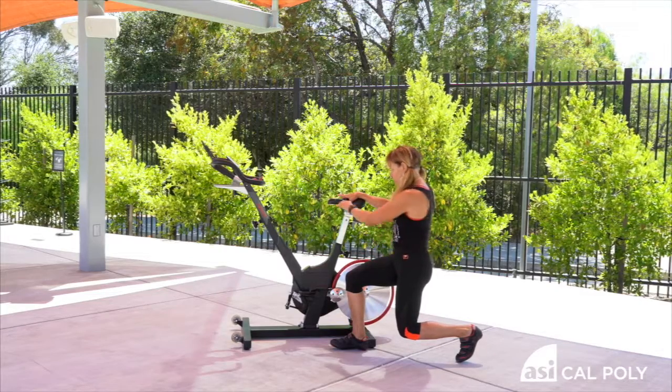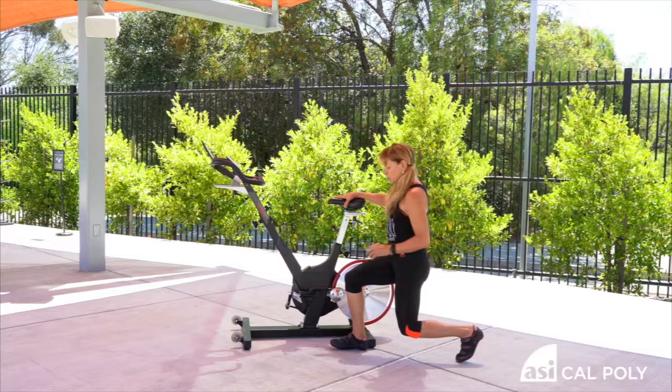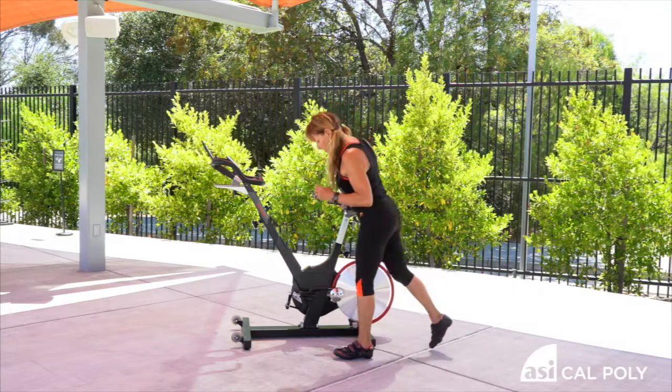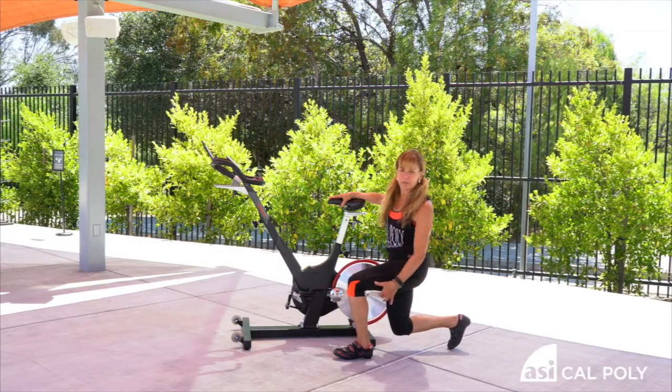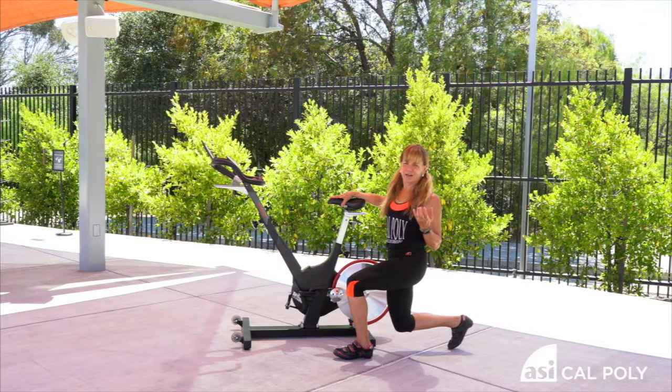Now if you wanted a little more, you could turn and kind of turn the shoulder there — you'll feel the core some. Then you come up, step back, bend the knee, be tall. It's kind of like a 90-degree bend on both knees. And that's the hip flexor stretch, because we do use the legs a lot.